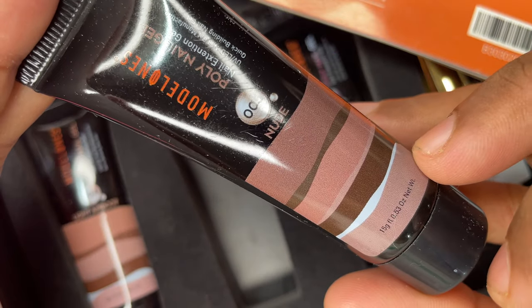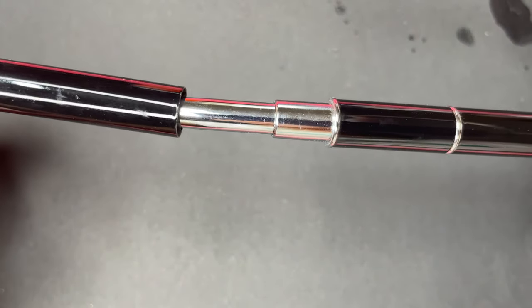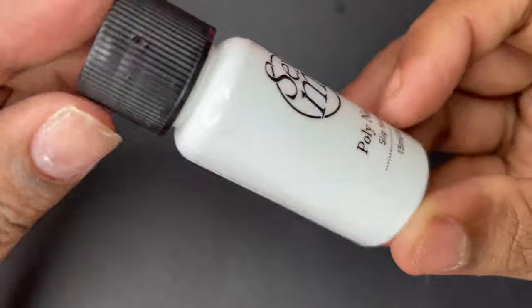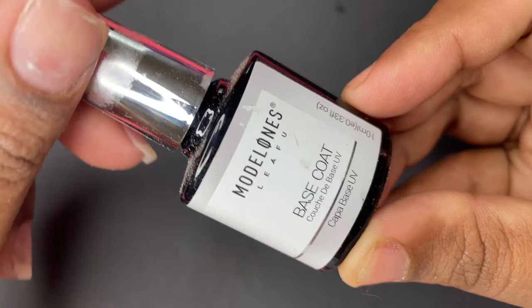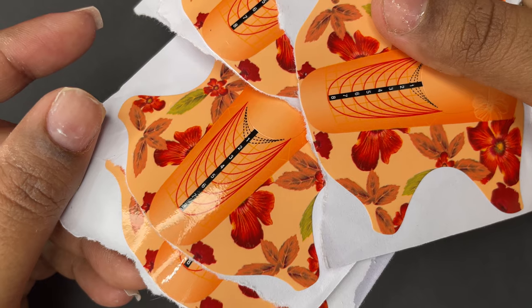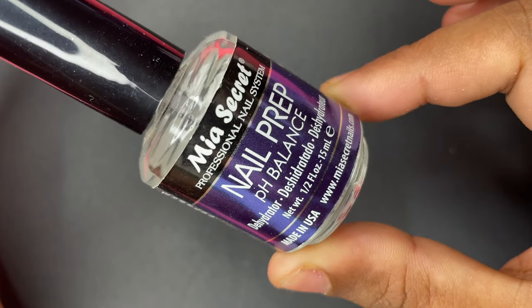Today I'm going to use shade 005 nude for our extension. I'll quickly show you all the items we need. Here is the brush that comes with the kit — one side has the brush and the other side is the spatula. You can use the spatula to pick up the product from the tube and then apply it using the brush. We also have the slip solution, base coat, top coat, and nail forms that I got from one of the Instagram seller retailers.